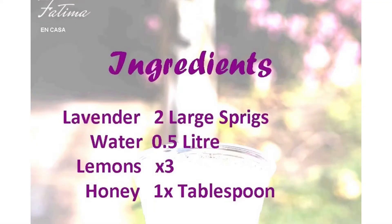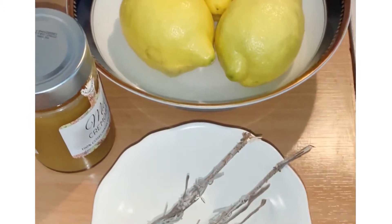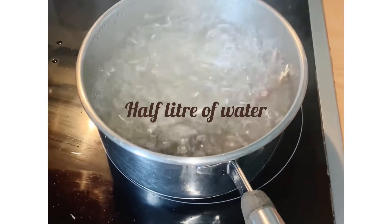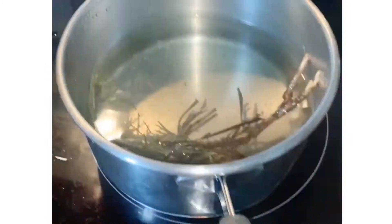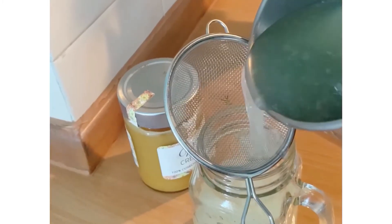We are going to prepare our lemonade. First with the lemons and the spoon. But first we have to boil some water with the lavender and steam for four minutes. Then we add this to the lemonade.